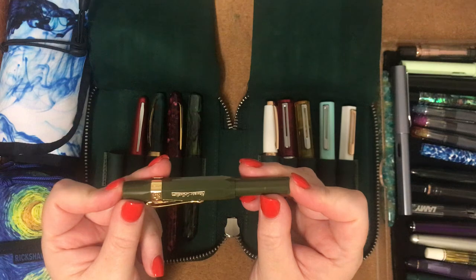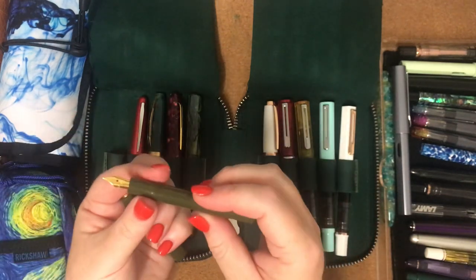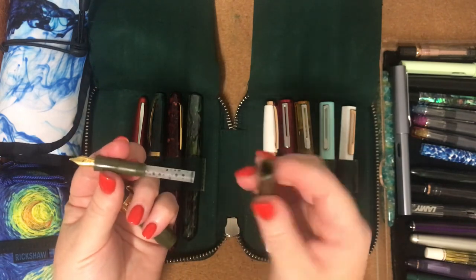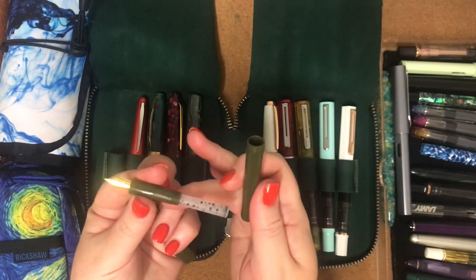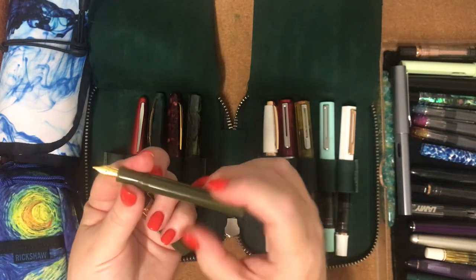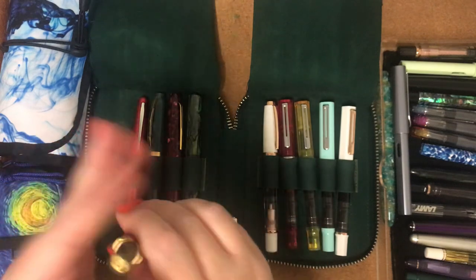My new pen friend Tanya was telling me that she actually eyedroppers these — she fills the barrel up with ink and puts just a little bit of silicone grease around here and eyedroppers the whole pen. I thought that is such a good idea.